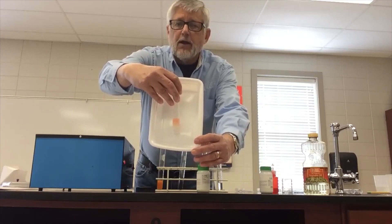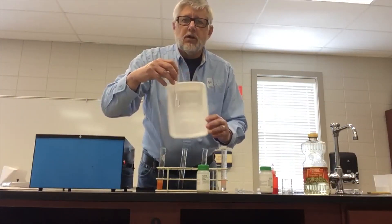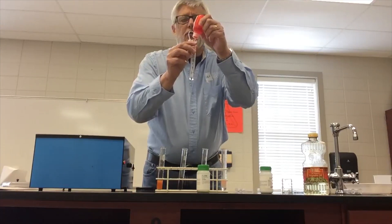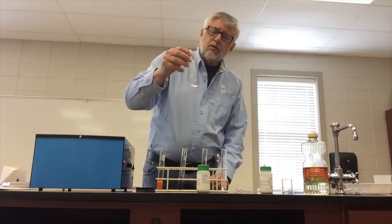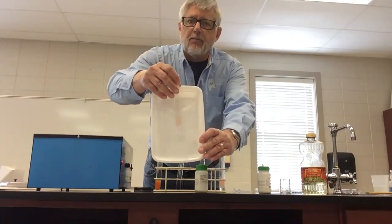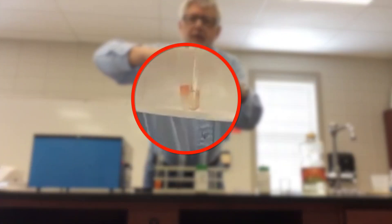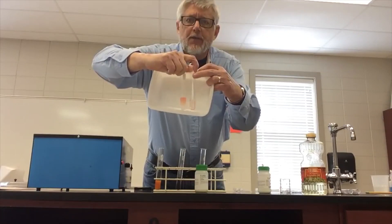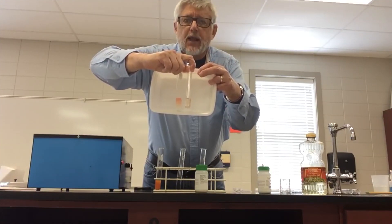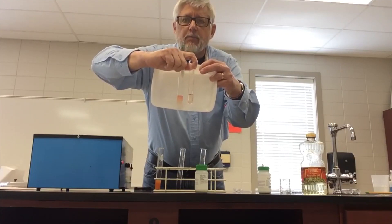That gives you an opportunity to talk about polarity. Water is a polar molecule and lipids are a nonpolar molecule. You may have some students that say, 'Well, teacher, if you add a red solution to anything and dilute it, it's going to turn pink.' So just take and add ten drops of the Sudan III to water alone, and you'll notice it really doesn't turn pink compared to the lipid solution. Let me hold them side by side — there's a definite difference. The one on the left is water alone, the one on the right has the lipid in it with the pink color, and you can see the separation between the polar and the nonpolar. Sudan III reacts with the nonpolar, not with the polar.